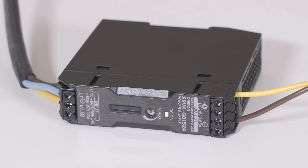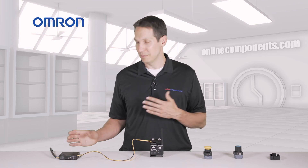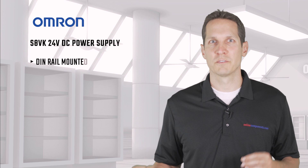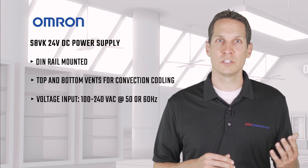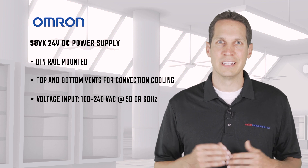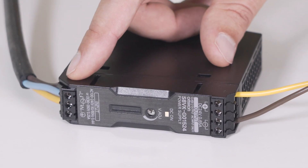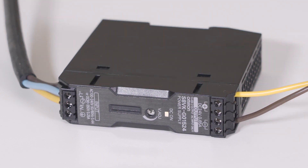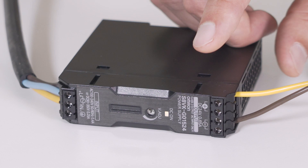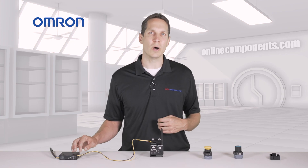First, we have the S8VK 24V DC power supply. This DIN rail-mounted power supply is very slim, as you can see, and has vents at the bottom and top for silent convection cooling. It takes a wide voltage input from 100 to 240 volts AC and accepts either 50 or 60 hertz. You can connect the incoming power at the bottom with line, neutral, and ground inputs. This power supply outputs 24V DC power at the top with terminal blocks and can provide up to 15 watts.